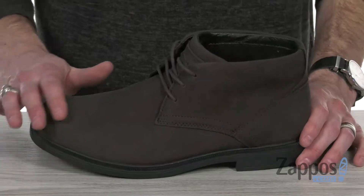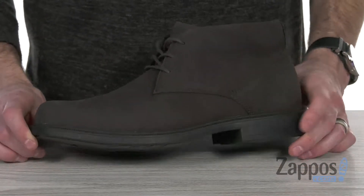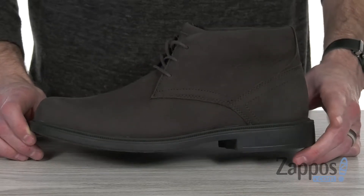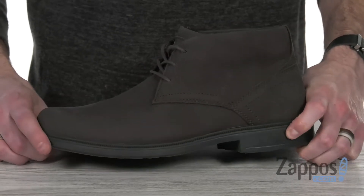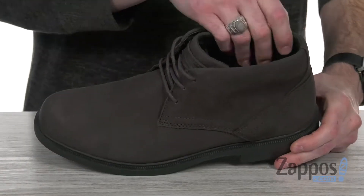This beautiful Chukka boot features a waterproof leather upper — it's gonna keep your feet nice and dry and also looks sleek for a long time. Got that stacked heel, it's nice and cushioned, and it's also lightweight and flexible to keep you comfy.